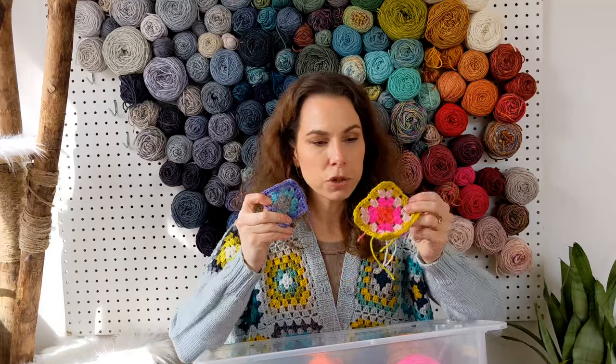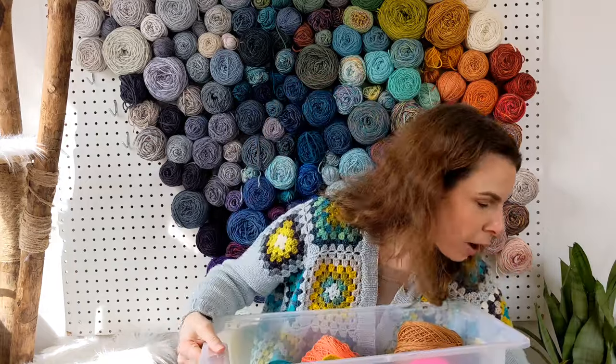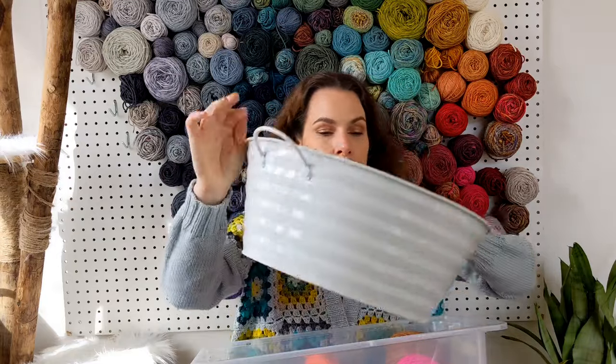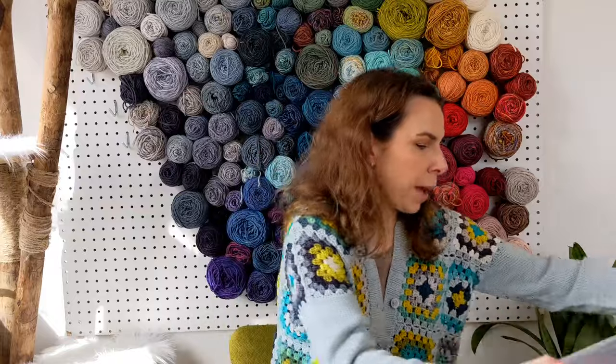I just randomly choose colors — there's no plan. Sometimes my kids choose the colors, it's super fun. I still have more squares to make and my whole assortment of finished granny squares is in a bin. I started in January just making granny squares for fun — a light, no-pressure project. I assumed I'd make a bunch and sew them together into a blanket, but then I decided to try the Fleetwood Pullover instead.